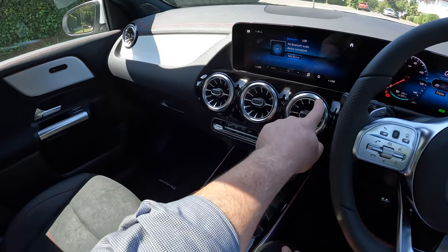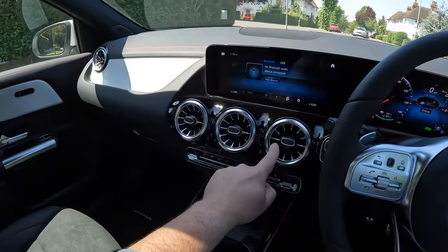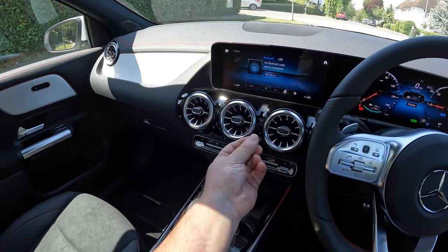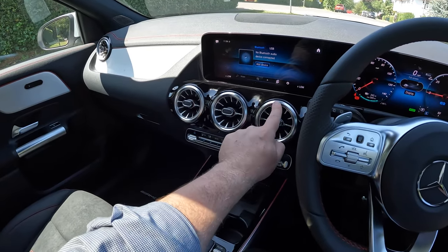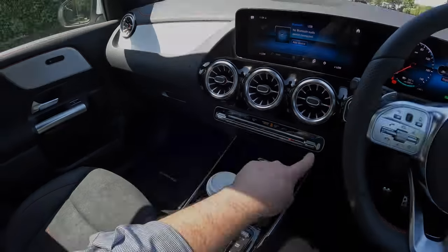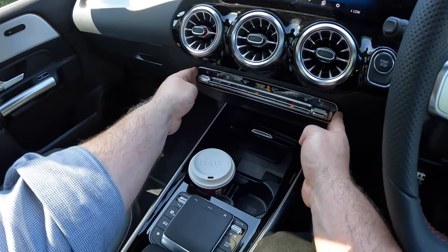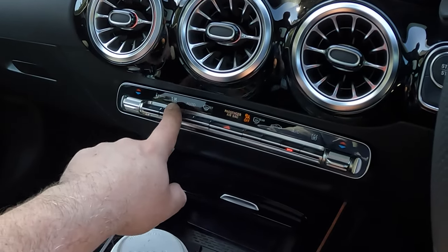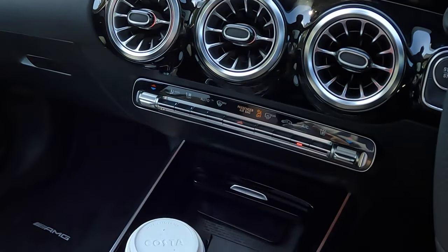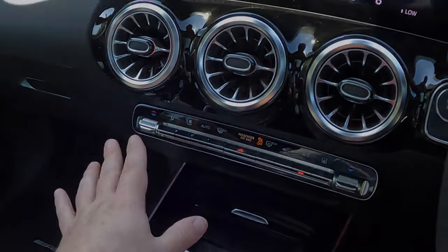Further down you have air vents with ambient lighting around them — hard to see on this sunny day in London. Interestingly, when you change the temperature warmer they light up red, and when you go colder they light up blue. Below that is a control panel for the AC, heating, climate, front air, and rear air — it's very easy to use.